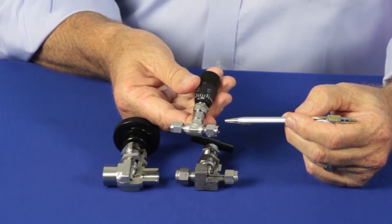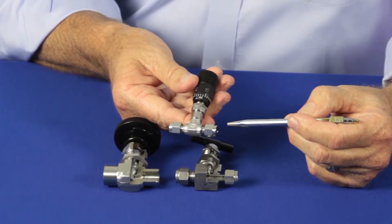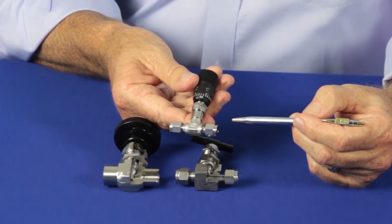With SwayzeAuc's metering valves, several of our metering valves use O-rings instead of packing, and they may need to be serviced after they've been in the application for long periods of time.